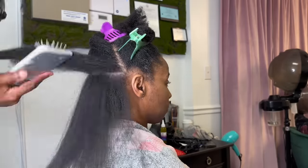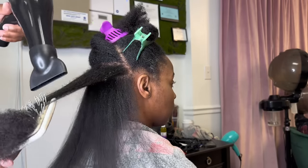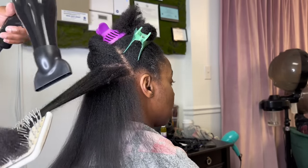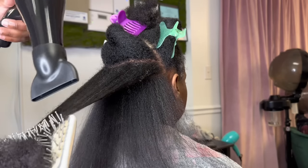I thought I would just give back and give you all this free education so that you can learn, and I'm just excited about it. Even though I'm not behind the chair anymore, this is still a great passion of mine — to help other men and women, mothers, guardians, whoever doesn't know how to take care of their kids' hair at home, or even their own hair and really wants to learn. I'm here for that.